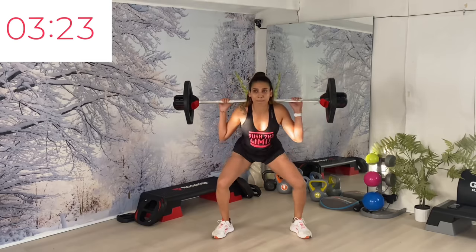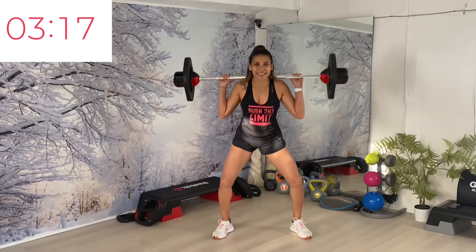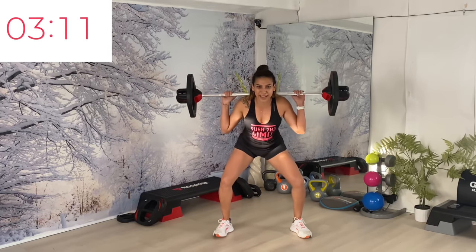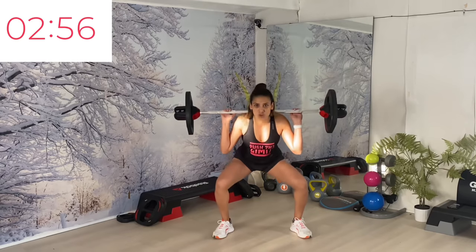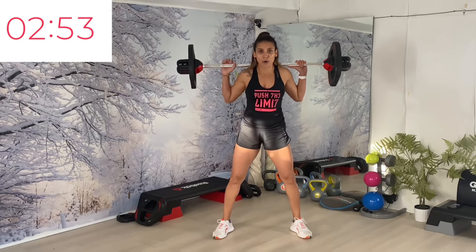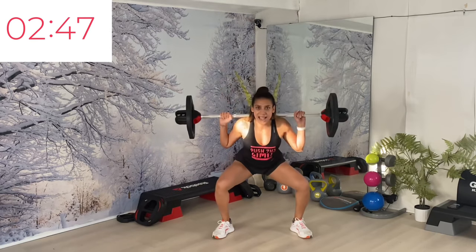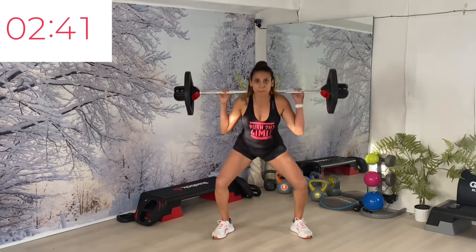Top of pops, heel raise. Can you feel it? One more — tempo change. Quick drop and hold — down, up slow. Let's focus on our range. Drive through the hips, come up, hold. Every rep you make is quality. Drop, squeeze.